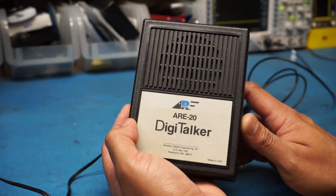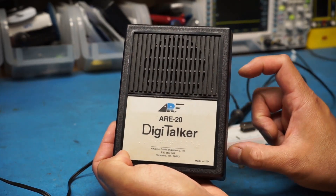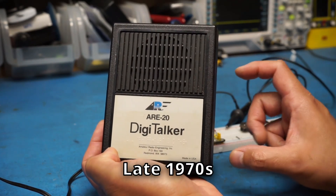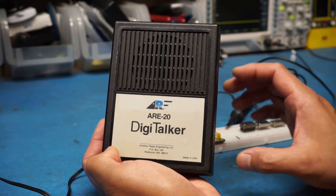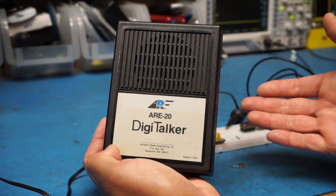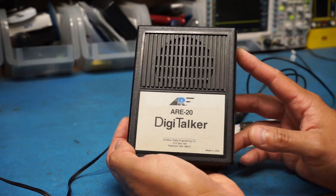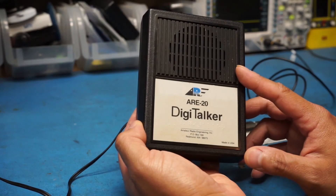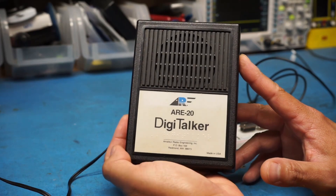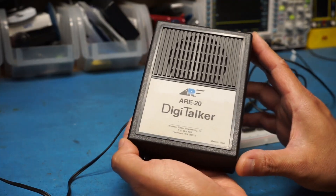I came across this while looking on eBay for Digitalker devices. That's a chip designed in the 70s or 80s — basically a voice synthesizer that works together with a few ROMs. You feed it data and depending on what's fed to it, it functions like a text-to-speech system. When I came across this unit, it caught my attention. There wasn't much of a description about it, so I decided to buy it, and I've had it sitting around for a few years now, meaning to do a video on it forever.